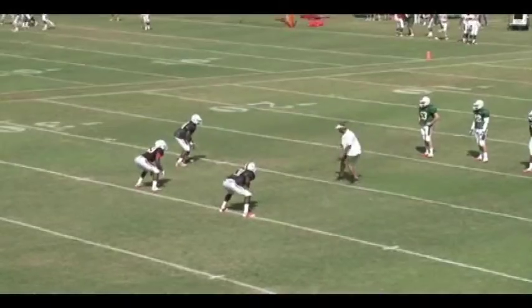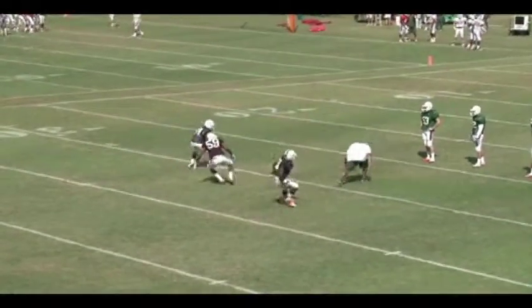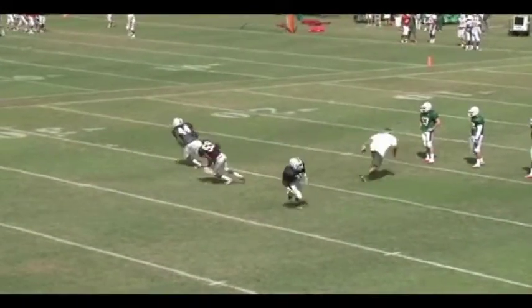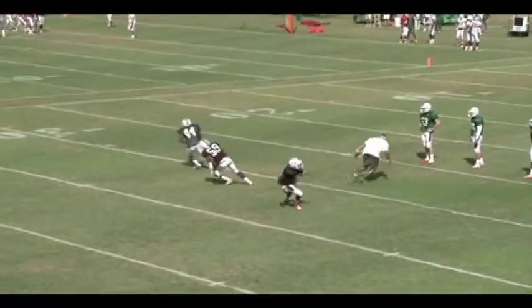Here's the drill set up. I'm representing the quarterback. I'm standing the ball out to get them to suck up — telling them to bite up on the drill, not to play the drill, but to bite up on the drill. And now, once I re-drop, it's their job to re-drop and hit their landmarks.